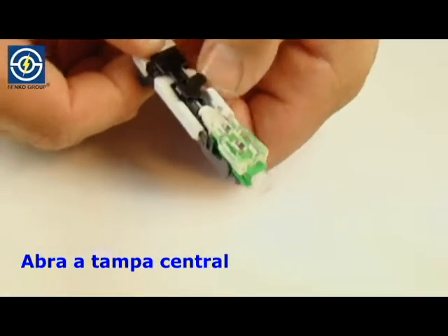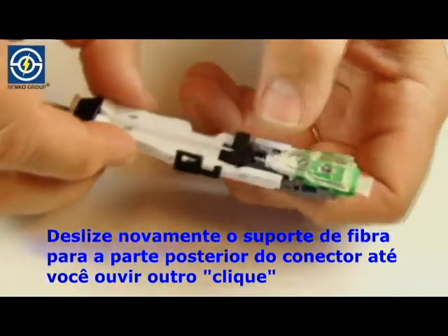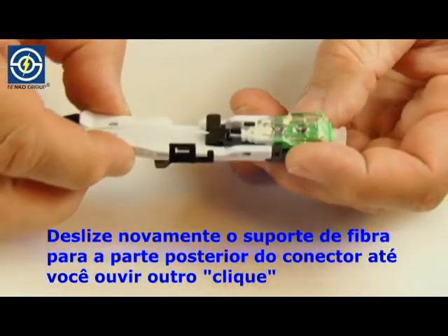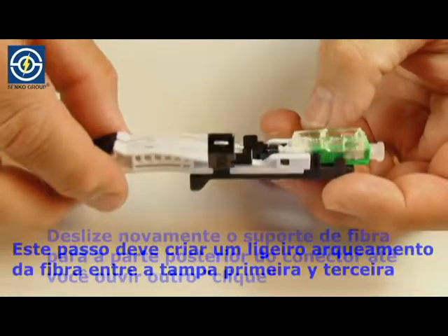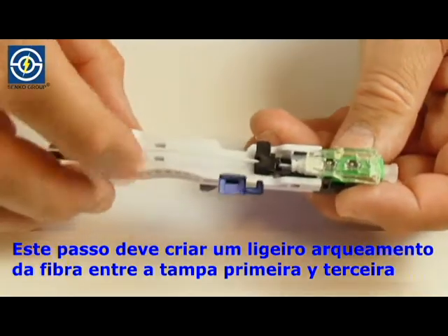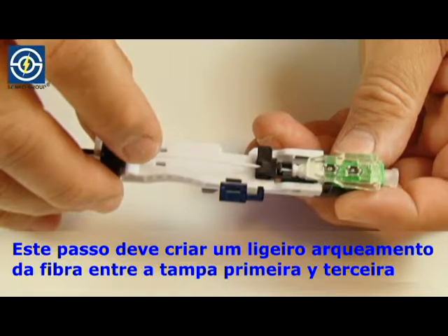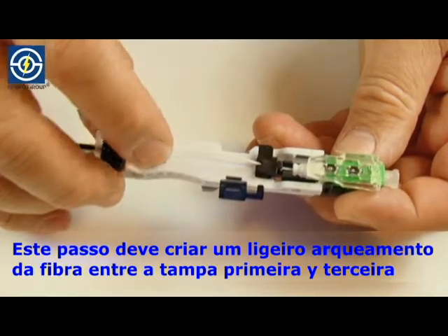Open the middle cover. Again slide the fiber holder toward the back of the connector until another click is heard. This step should create a slight bowing of the fiber between the first and third covers. Gently press the fiber two to three times near the third cover.